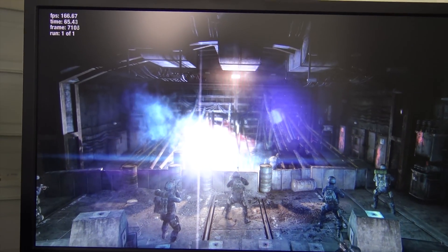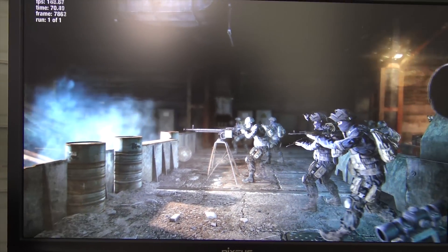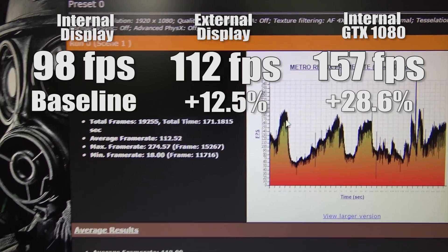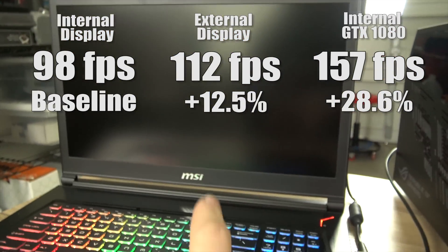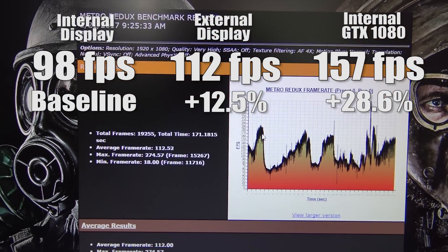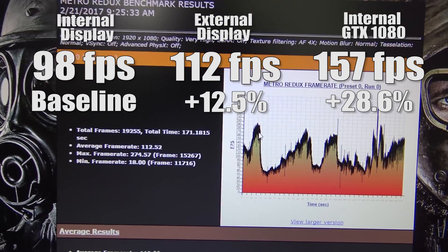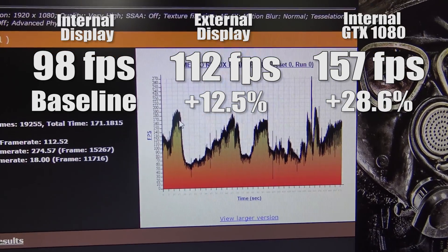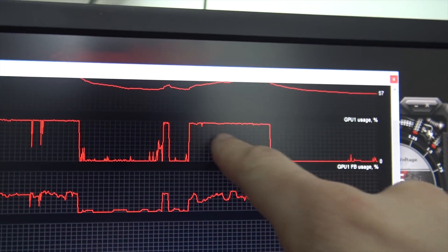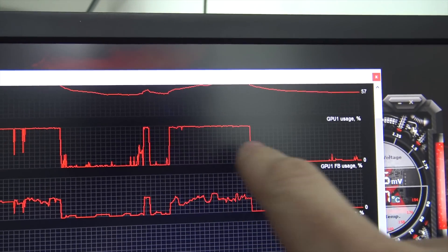I had run my tests multiple times — it took several hours and they were consistent. We went from 98 up to 112.52 FPS, which is a 12.5% improvement from running on the internal display. Unfortunately, that's still 28.6% slower than the 157 FPS we had with the native 1080 laptop. The GPU usage is pretty much pegged, which is what we want — if we saw major dips, that would tell us it was waiting on the CPU.